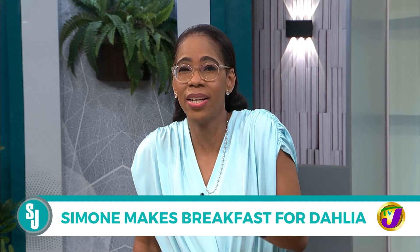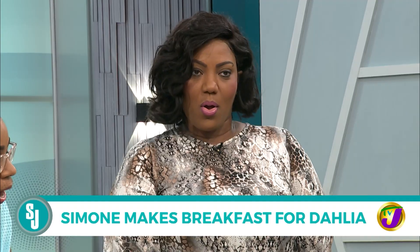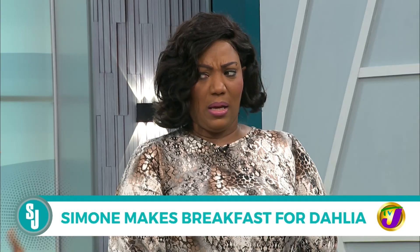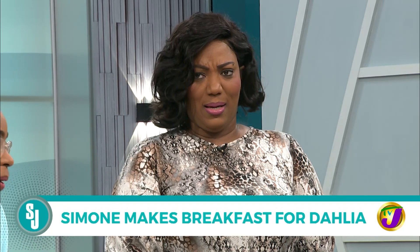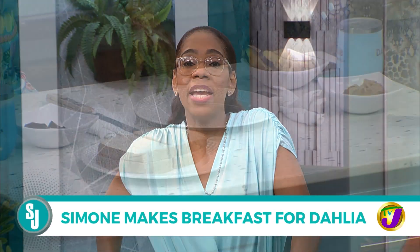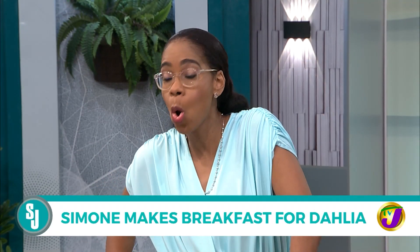A regular PBJ for Delia is too normal, because Delia is not normal. So I said let's put some strawberries on it, maybe some mayonnaise, some whipped cream. She said maybe bananas would be better. So this morning we're making a PBJ alibi - a peanut butter and jelly alibi - on whole wheat.